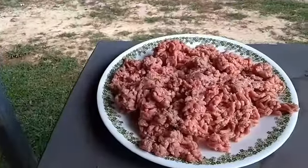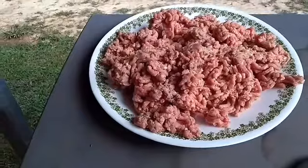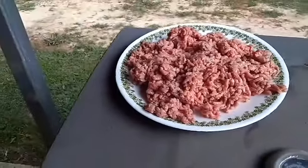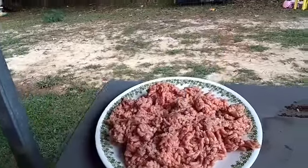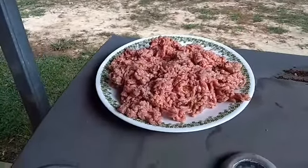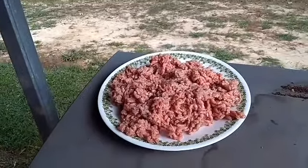Hamburger meat and some Stub's beef spice rub — this is the only thing I'm putting on the hamburger meat, nothing else at all. This seasoning here brought to you by Cooking with CJ. We're gonna give it a try on my grill, my homemade grill, and give you a little taste test.